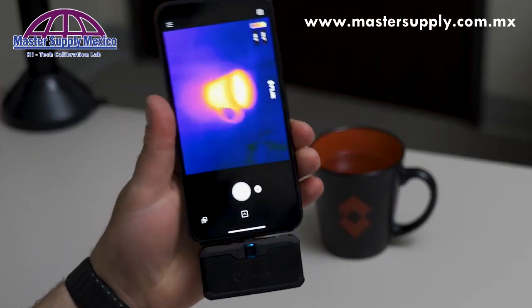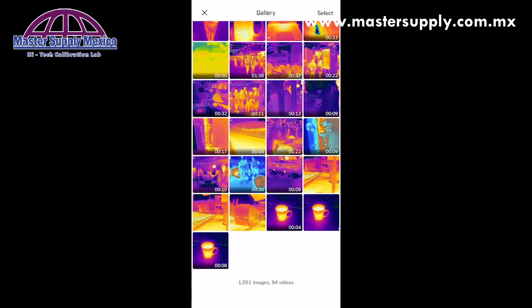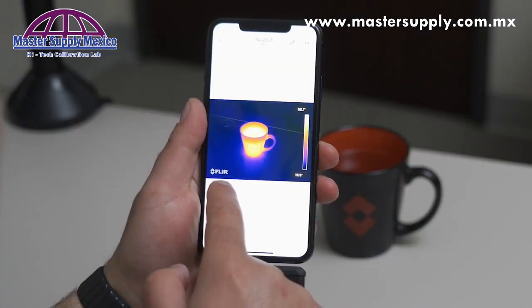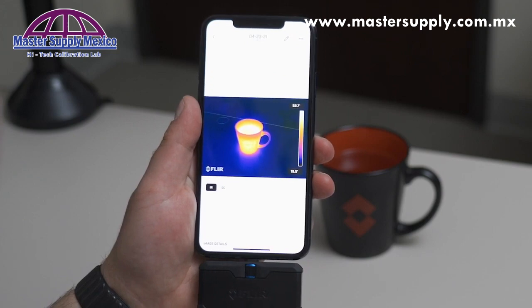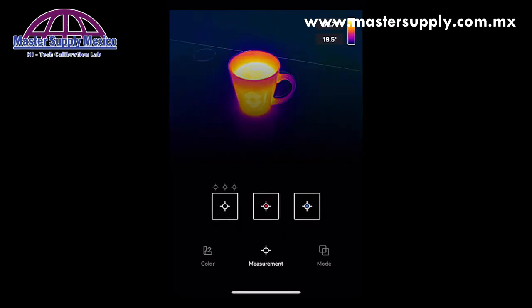When you're done with your inspection and you want to take a look at the photos you've taken and the videos you've recorded, you can look at that in the app gallery. You're able to switch between the visible image and IR in the app gallery. You're also able to add measurement spots in the app gallery as well.